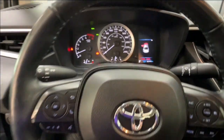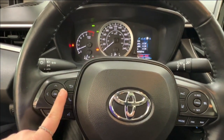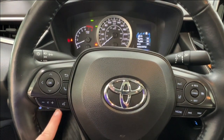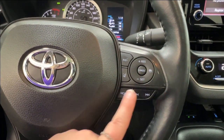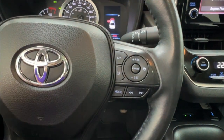Taking a look at the steering wheel: the left hand side has controls for your dash display, hands-free communication, and volume control. On the right hand side you have radio controls on the bottom and adaptive cruise control up top, which includes sonar and lane departure.